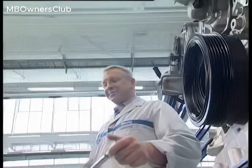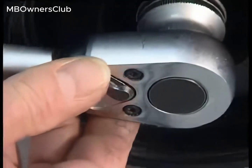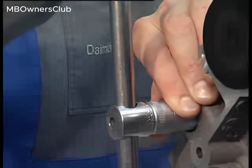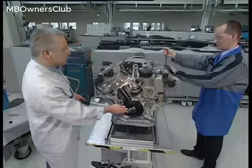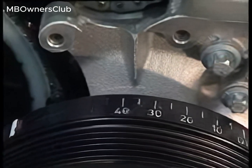Set the torque wrench to 70 newton meters. The chain tensioner is pressed in the opposite direction to the engine rotation. Counter holding is necessary in order to unlatch the new chain tensioner. A click from the torque wrench indicates that the chain tensioner is unlatched.